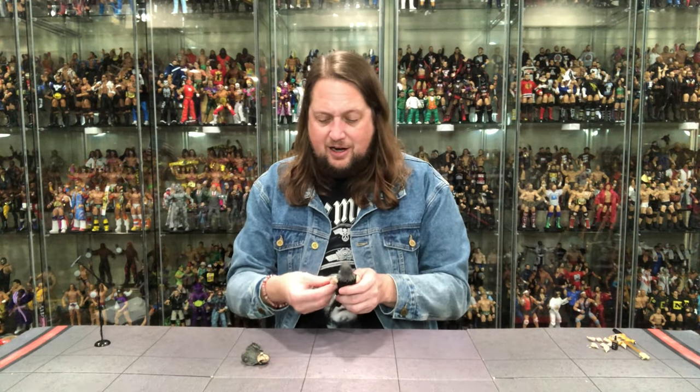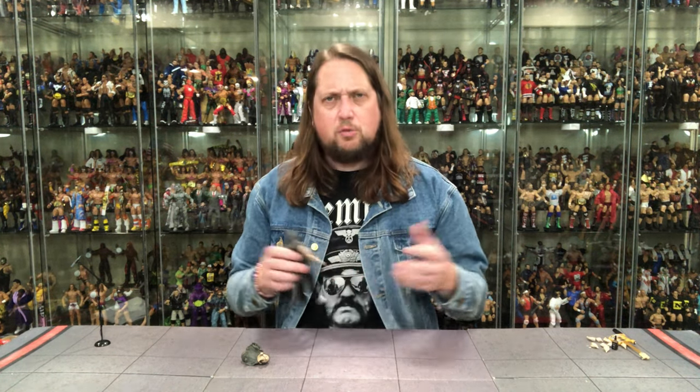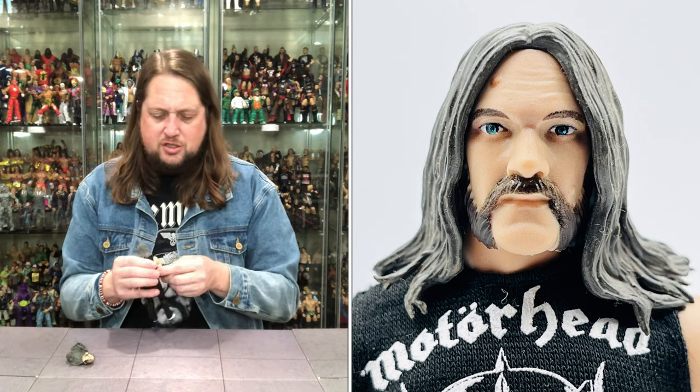We've got three heads for Lemmy here, looking absolutely amazing. Super 7 does get a lot of criticism, and rightfully so in some cases — you get some amazing head sculpts and some that look a little rough. But this Lemmy one looks really good. Maybe it's because I'm an uber Lemmy fan and I really know my Lemmy looks from this time frame. Kyle from Super 7 worked on this, deep in the weeds on Lemmy as well, researching and making sure he got it just right.